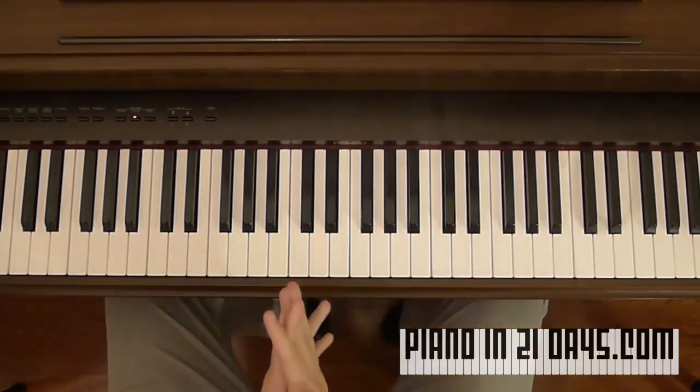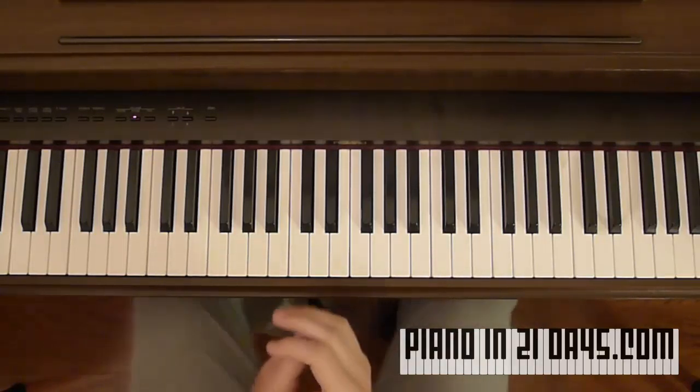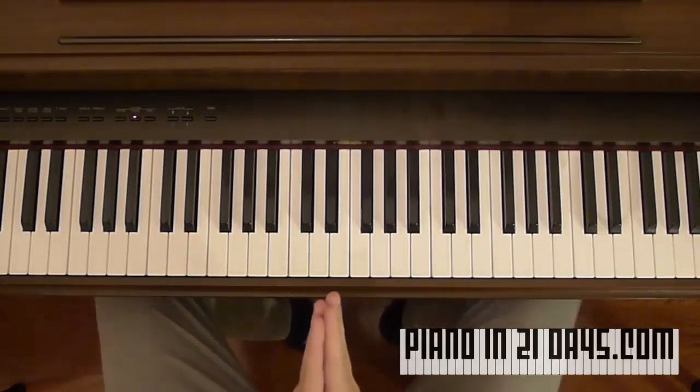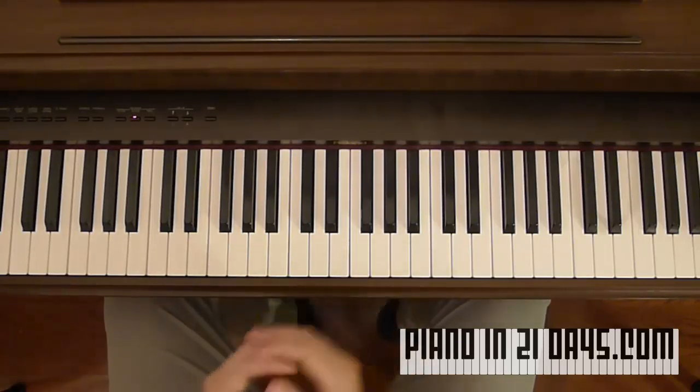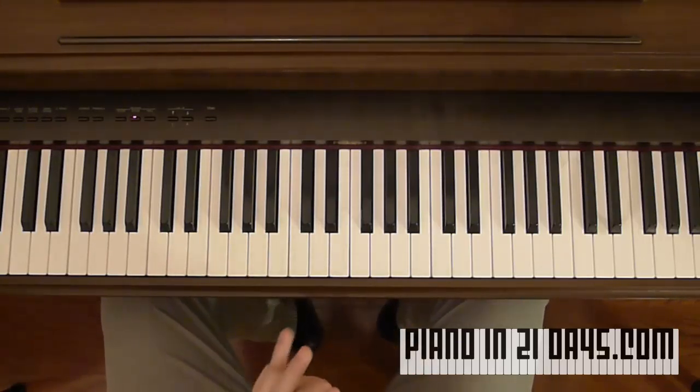The secret to playing just about any song is playing with chords. I'm going to point you to another video by Axis of Awesome called Four Chords to show you the power of chords. I'm going to link to that here — it's a very popular video so you've likely already seen it.